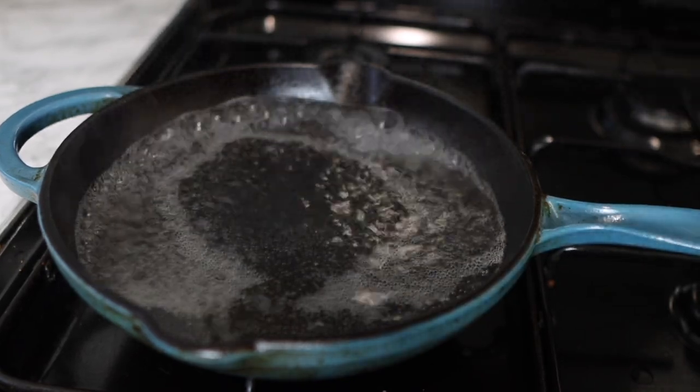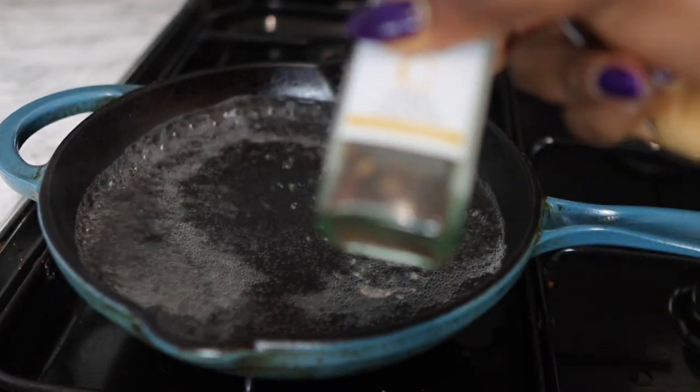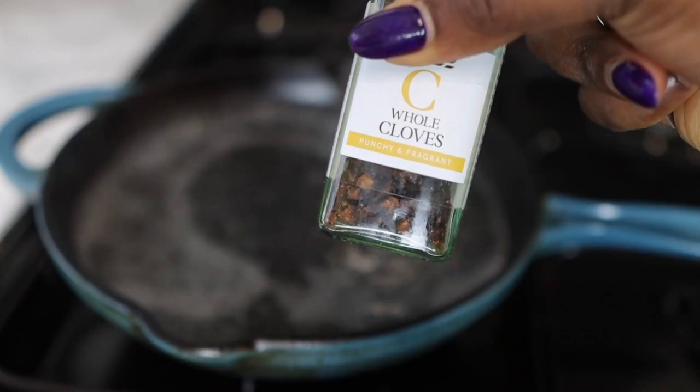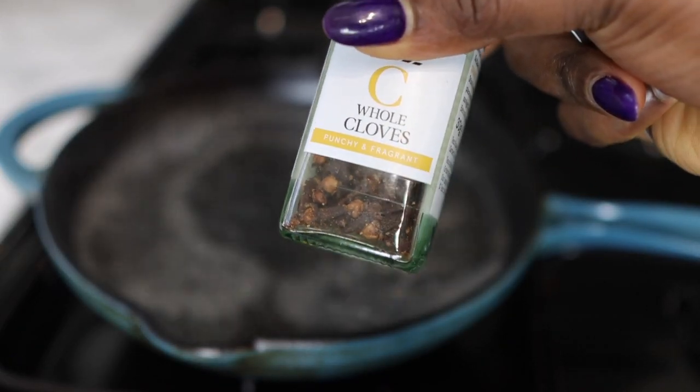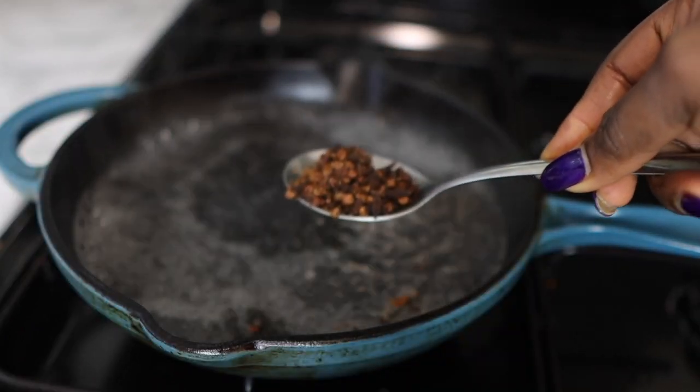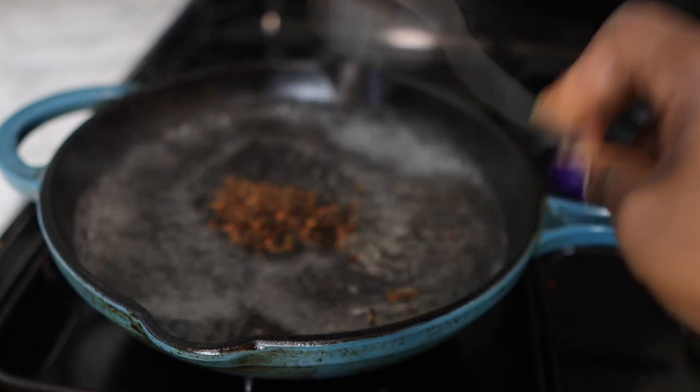Let's hop right into the video. We are going to start by putting a little pan on the stove and adding some water. I'm using about a glass of water here, but you can use more if you want to. Then I will be going in with about a tablespoon of cloves.